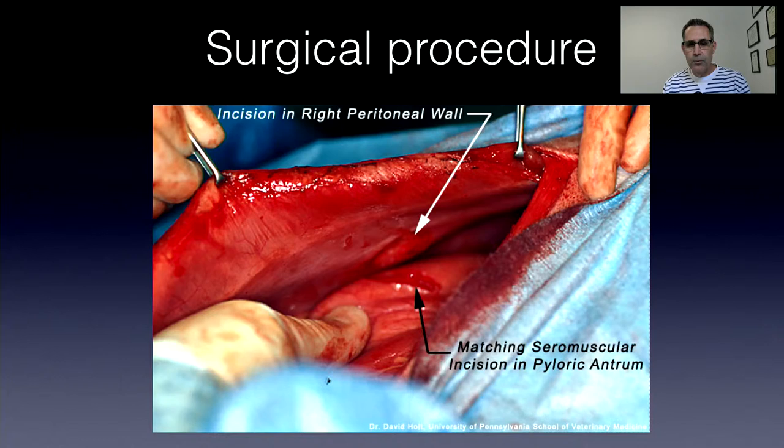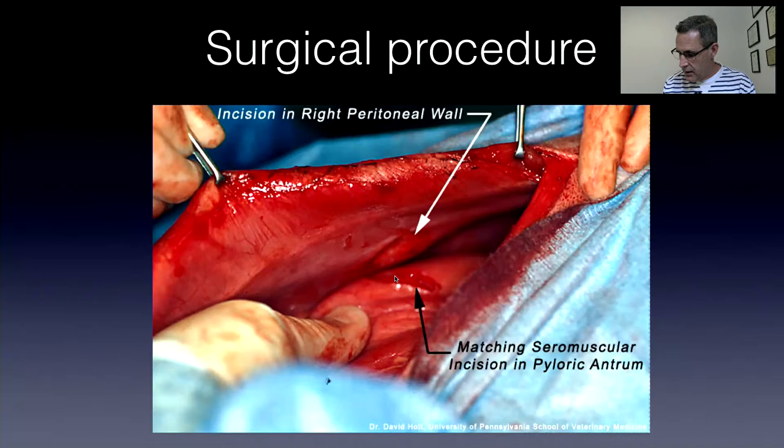What's the surgical procedure? We're lifting the abdominal wall — this is the right abdominal wall, with the linea alba here. We make a seromuscular incision in the pylorus or antrum, then an incision in the body wall, and suture those two together using a simple continuous suture pattern — very straightforward. Here's a view of one of my own patients: I've done the seromuscular incision in the stomach and the internal abdominal oblique incision in the body wall, then a simple continuous suture pattern. That is a very robust incisional gastropexy — I've never seen one break down, never heard of one breaking down.